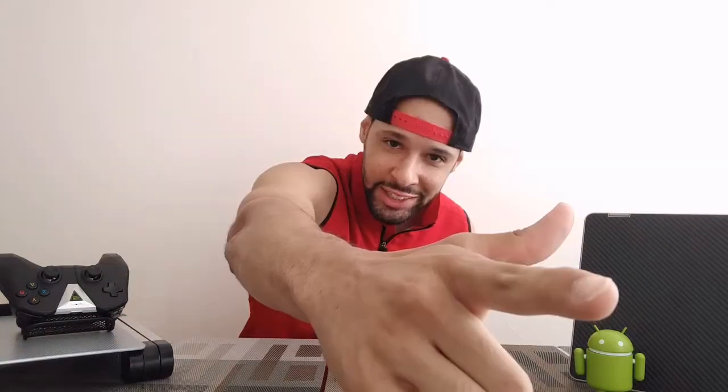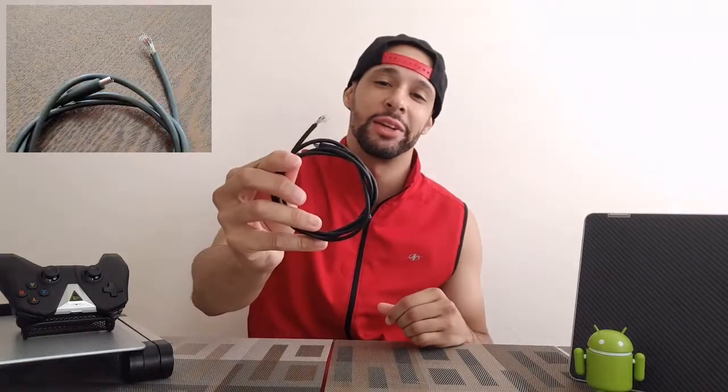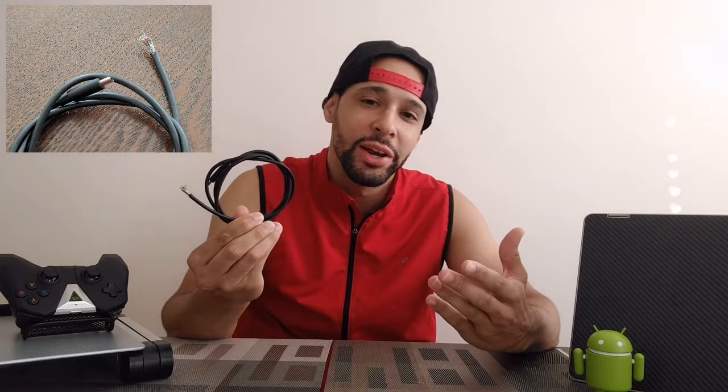What is going on everyone? Leon checking in. I'm just going to go ahead and jump into it. This happened — this right here. If you don't know what this is, it's my USB Type-C charging cable that came with my Nexus 6P, and this guy here is responsible for the damage.